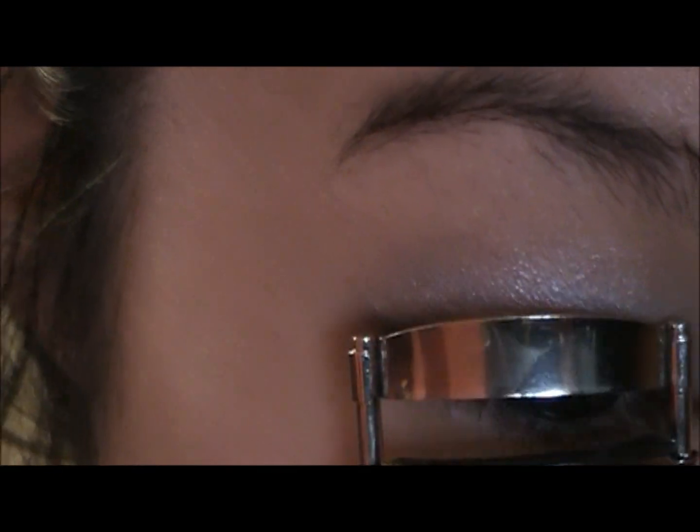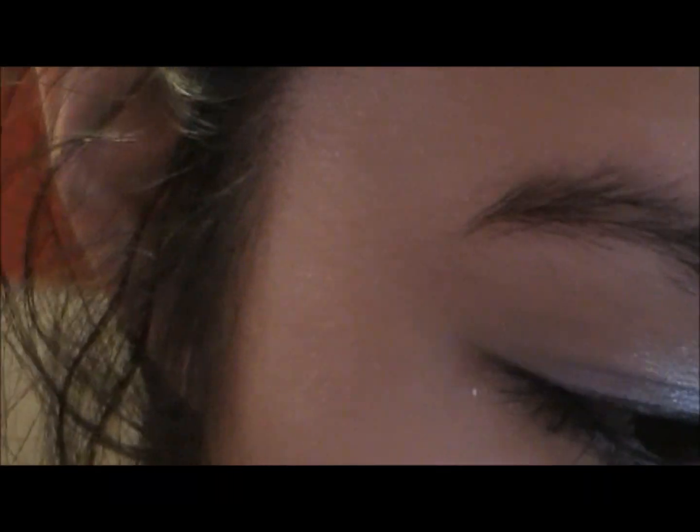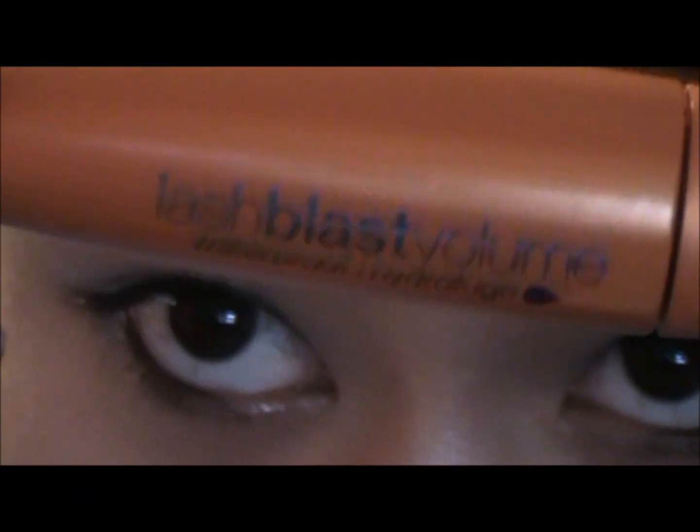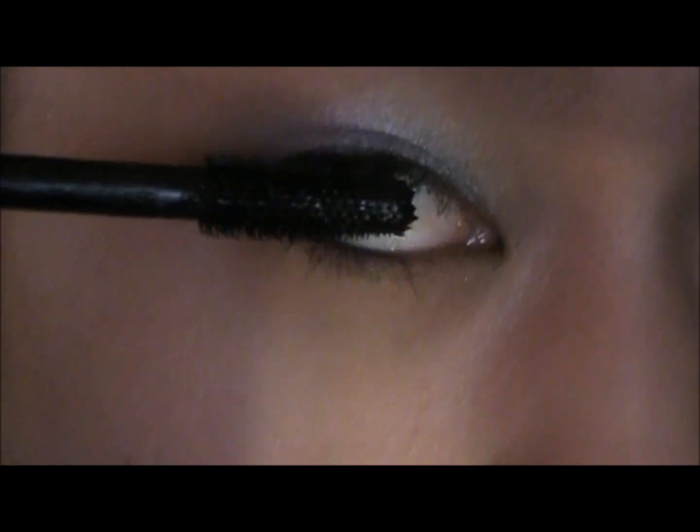Now take an eyelash curler and just curl your lashes. Then take your favorite mascara — I'm just using CoverGirl's Lash Blast — and apply it to your lashes.